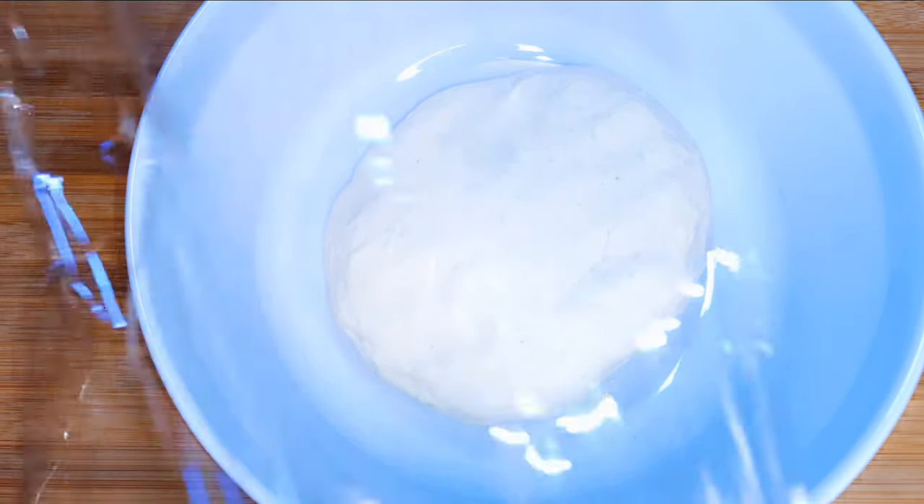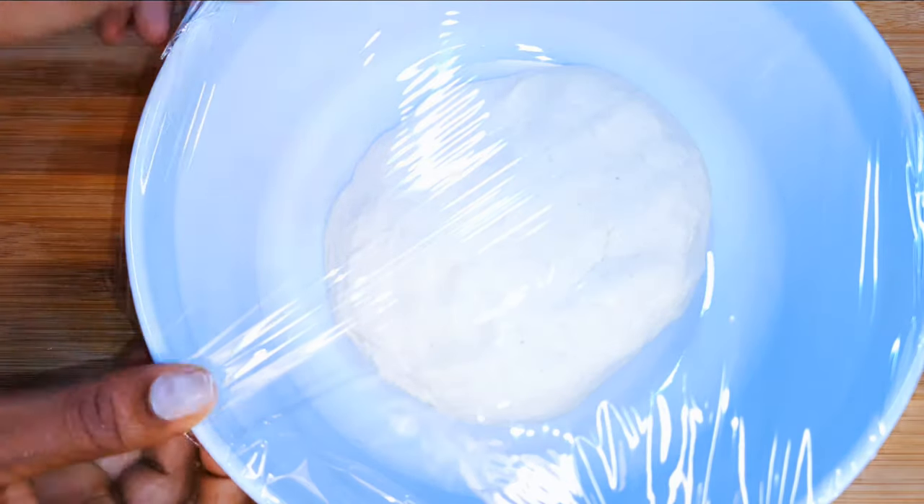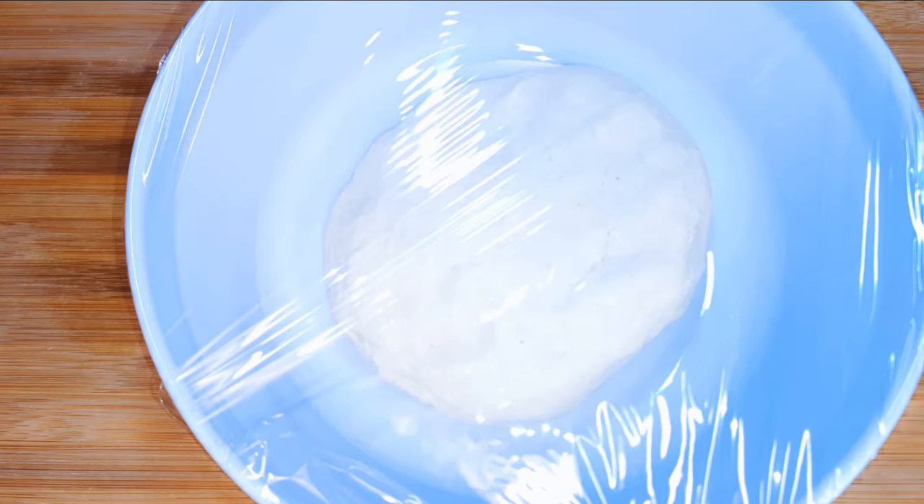I'll go ahead and cover it up with a plastic wrap, top it up with some kitchen towel, and set this aside for about one hour. After about one hour, as you can see, it has risen.